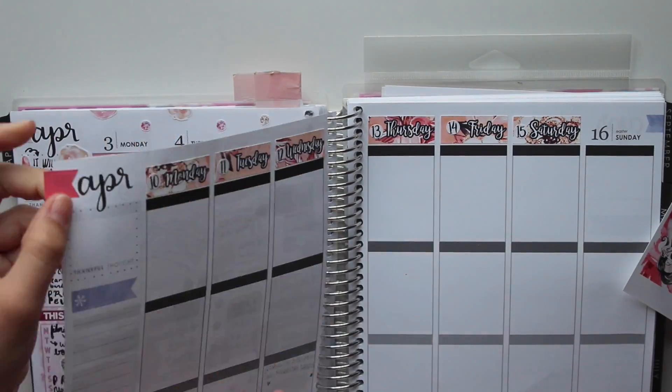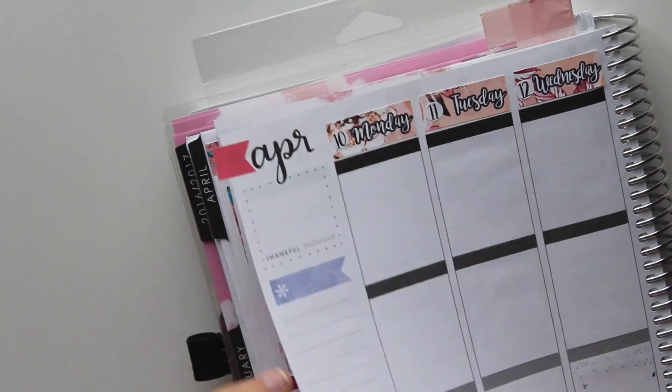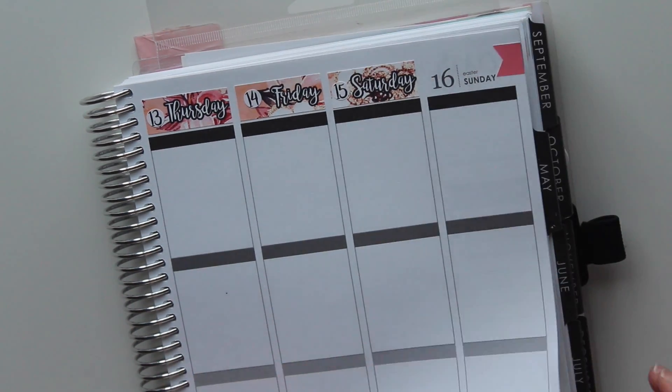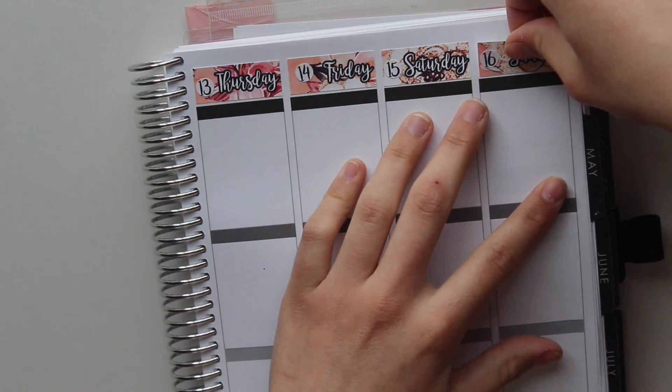Now I'm just covering up the purple headers as one does. She actually has flags for that purpose but I didn't see them so I kind of used the bigger flags. I just placed that down and I'm going to finish up with the date covers and put the last one down.